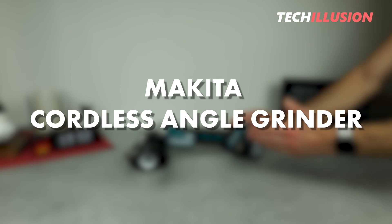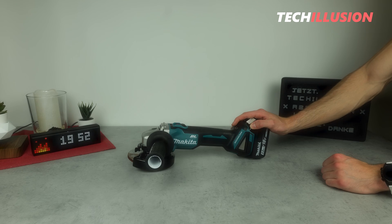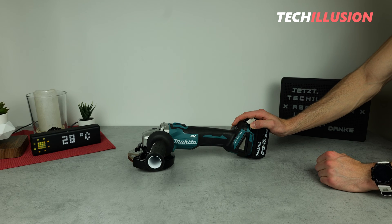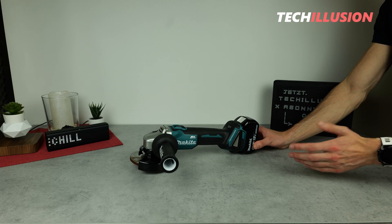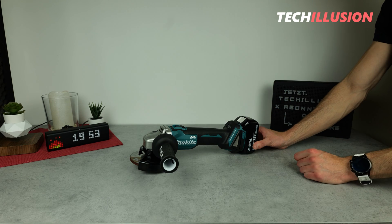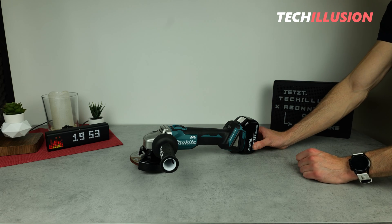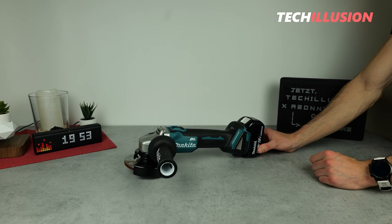I'm sure most of you are familiar with this device, and some of you might even own it, because it's a truly powerful, extremely robust, and compact cordless angle grinder. However, in today's video, we won't be extensively examining this angle grinder from the outside or testing it, as I've already introduced and tested this device separately before.